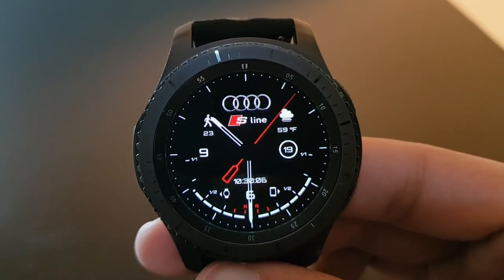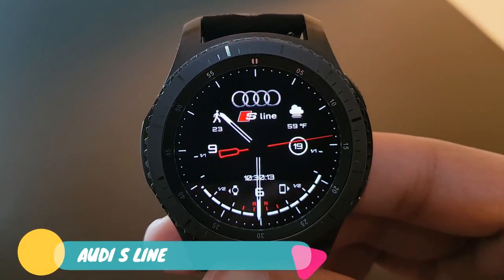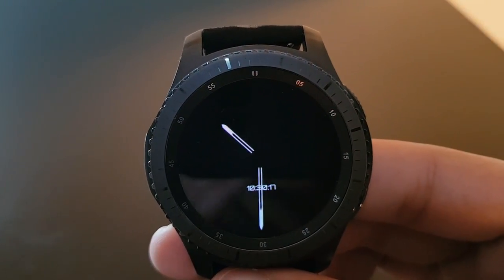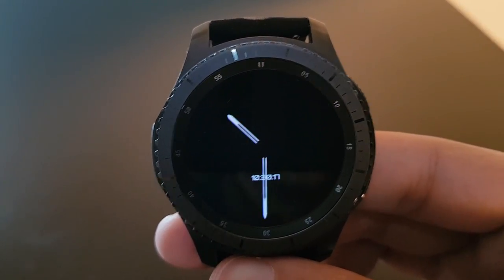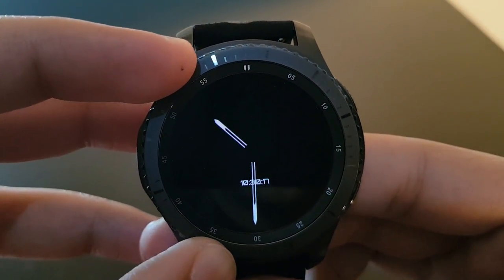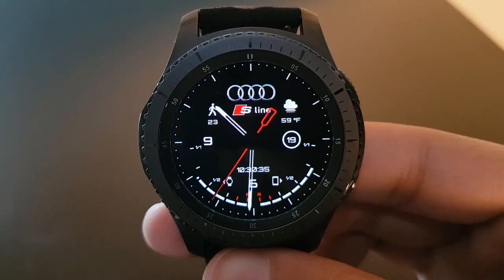The next watch face is Audi S Line, available for free on the Facer application. If you have an Audi car, grab it from the Facer application for free. The always-on display is phenomenal and battery efficient, with futuristic-looking digital time at the bottom. The actual watch face in action looks great — I'm a big fan of Audi cars.